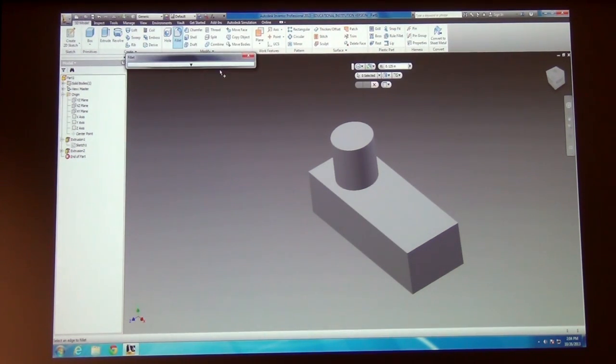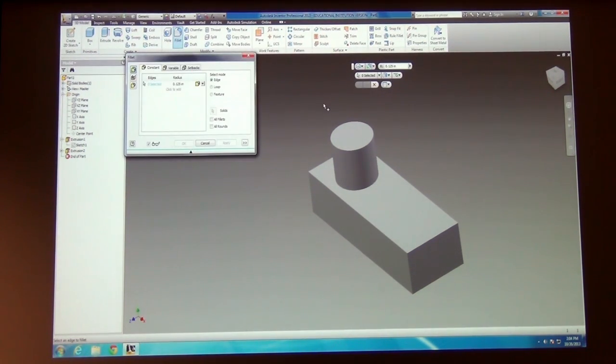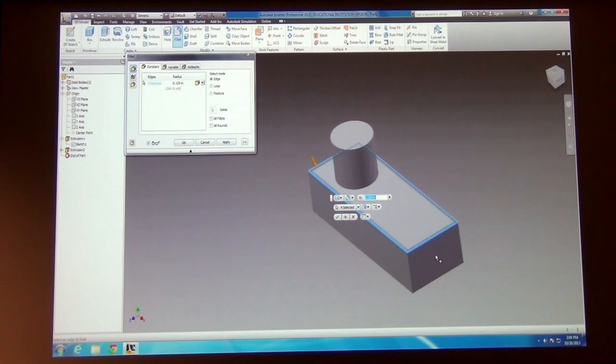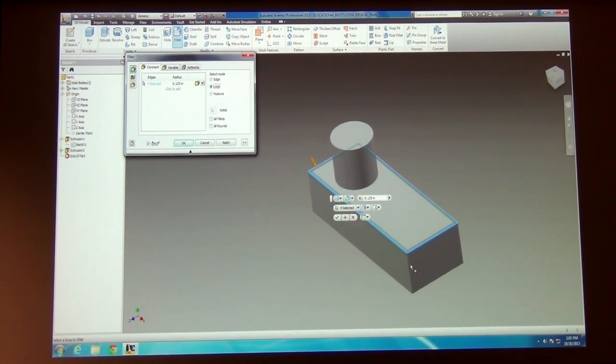Occasionally you don't want people to be injured using your parts, so it's a good idea to round the edges — especially if you're calling out aluminum as your material, which is horribly vicious. If you go up to the top and choose the fillet tool — it is fillet, not fillet — just pick edges and it will round them off automatically. It defaults to a certain size, and if you tell it to pick a loop instead of an edge, it will pick a whole side at once.